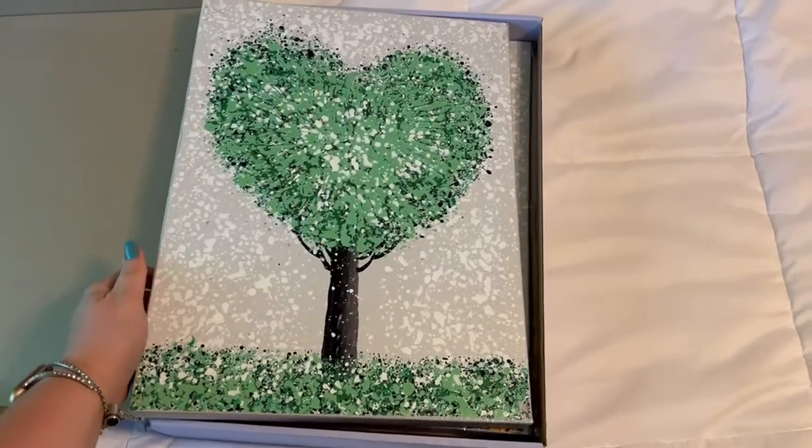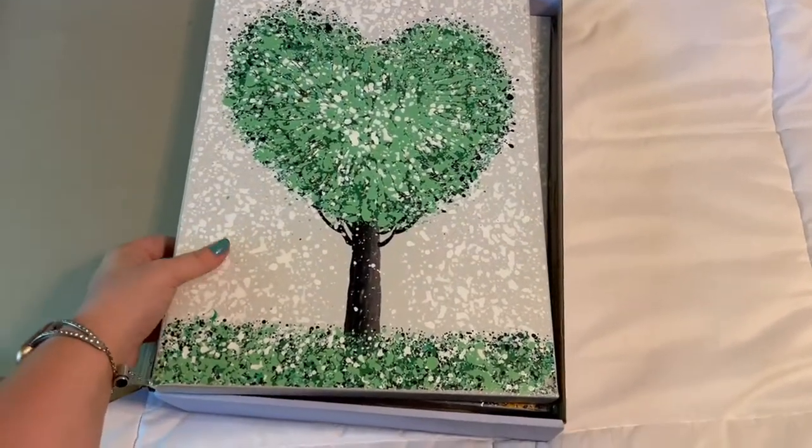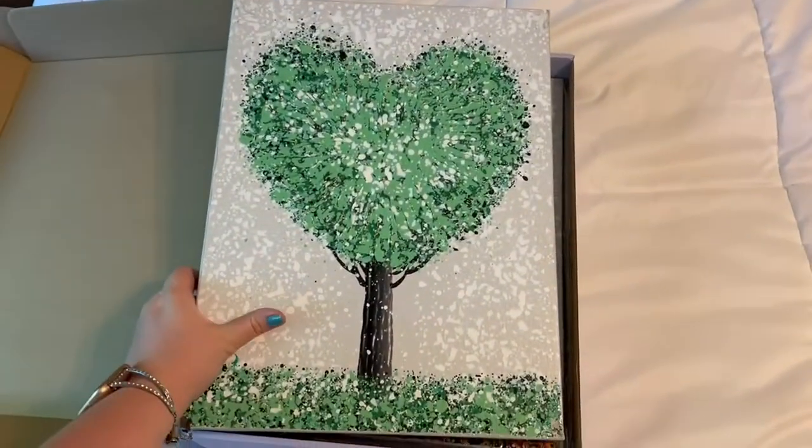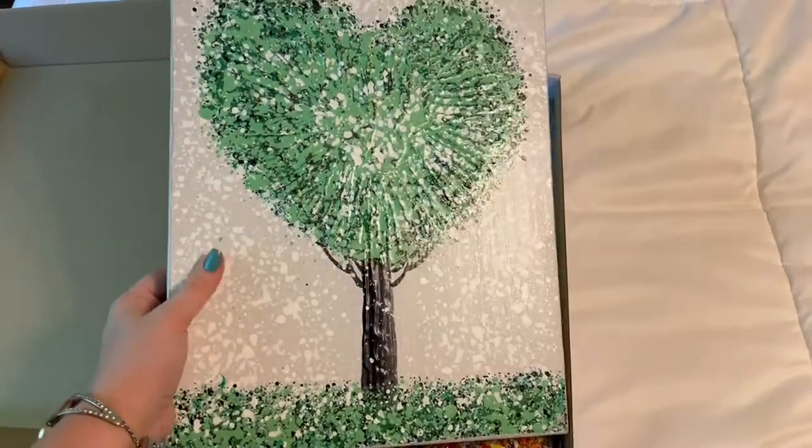I just got these canvas paintings off of Amazon. I'm going to show you guys these. It is a set of three. So this is the first one.